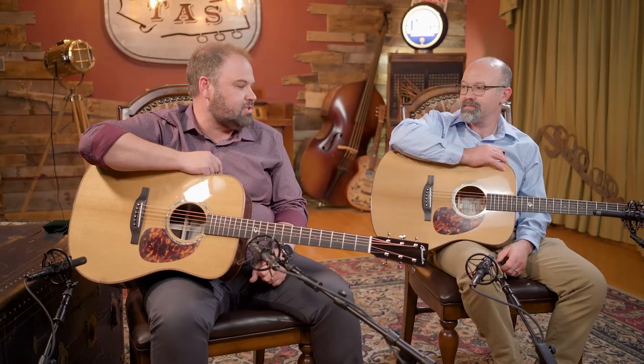Well, there you have it, Jeremy. That is the difference between rosewood and mahogany, as close as you can get it. I have heard bigger differences between two different guitars, but these were so closely matched it was a really good way to compare the two. Hopefully you guys could hear the difference — if you did, please put that down in the comments below and tell us what you thought. Please like and subscribe so you get to hear more of these kinds of demos.